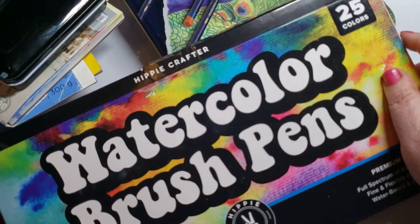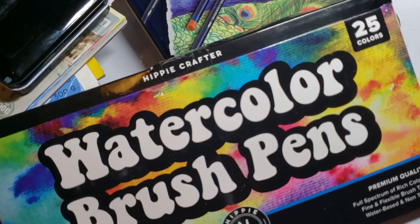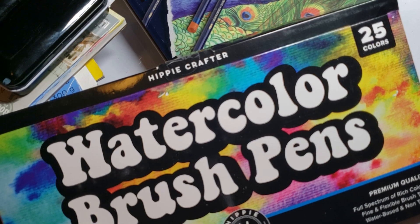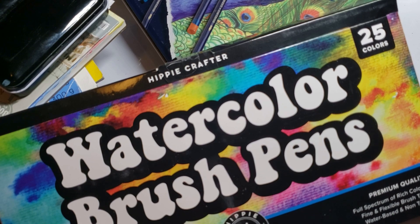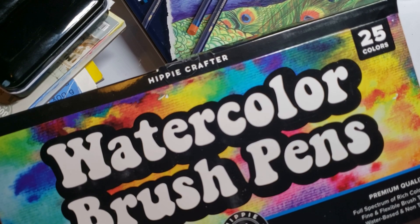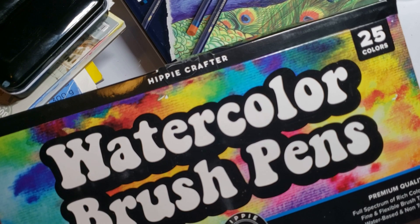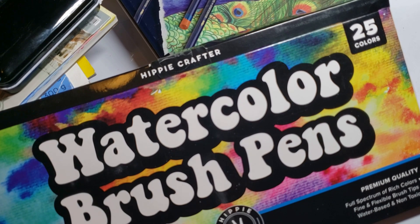Now we have the Hippie Crafter — also on Amazon and Hippiecrafter.com. Their watercolor brush pens are really super nice, and they're very nice people too. I highly recommend these. They also have a really nice set that I use all the time — you guys see me using them all the time. Their watercolor brush set is also excellent.